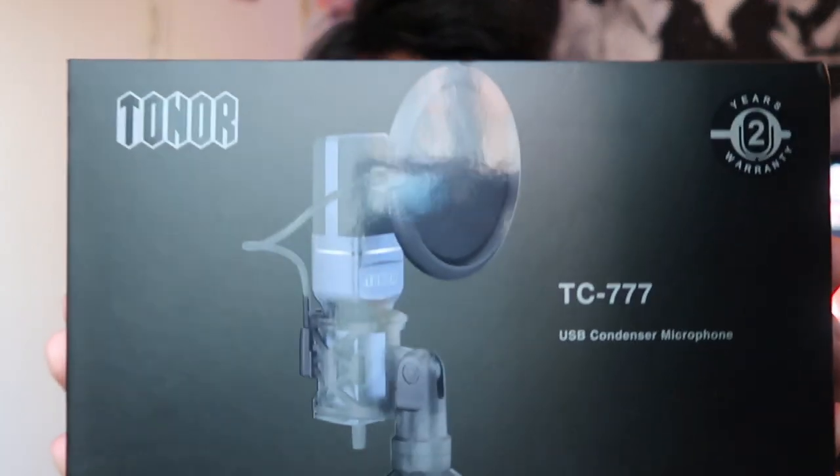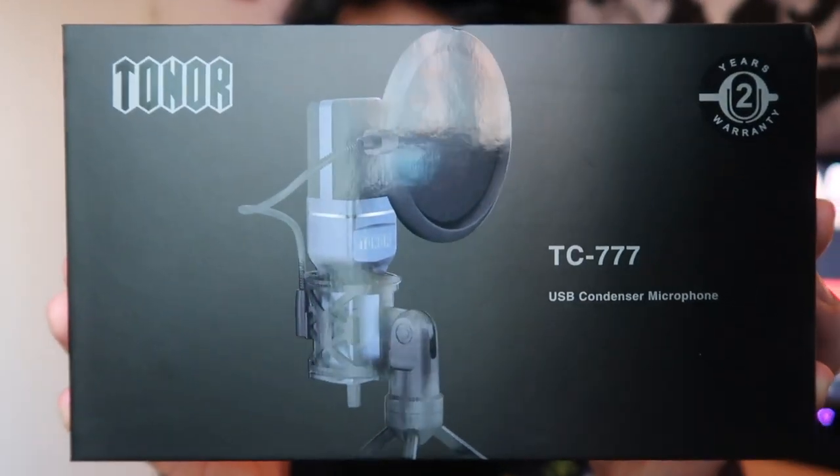Hey everybody and welcome to the new video. Today's video is yet another review. We are going to be looking at the Toner TC777 USB Condenser Microphone. This company reached out to me, asked me if I wanted to make a review video of their microphone, and I gladly said yes. As someone who owns a condenser mic already, I wanted to use it.